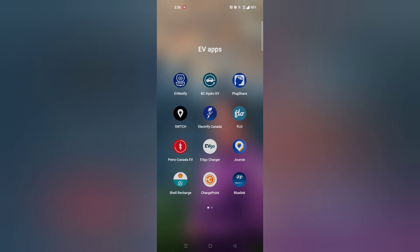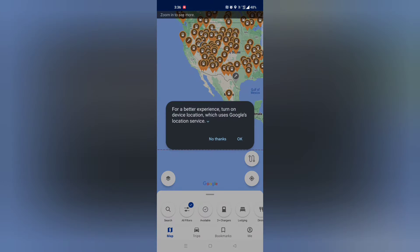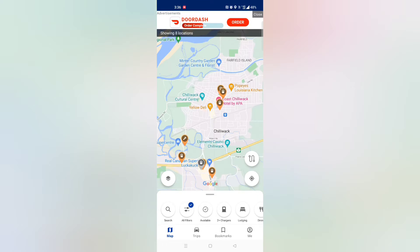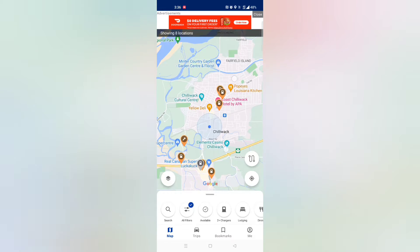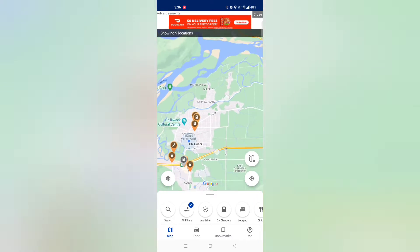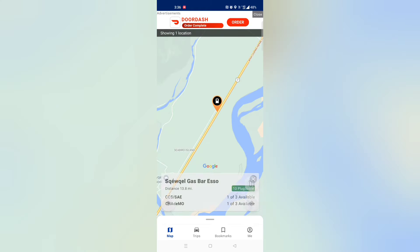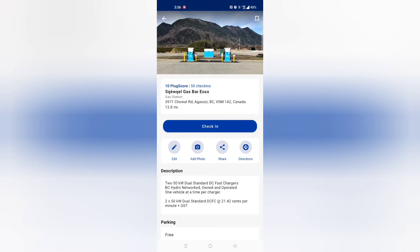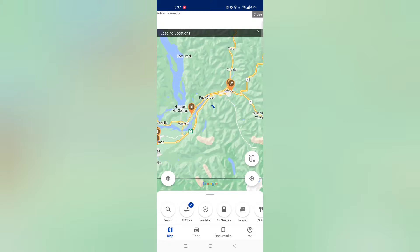Open up the PlugShare application, which will go right to your current location. I've got location services turned off, but there we go — it's showing us where we are. When I want to find a station, we're going to go to a destination, so let's zoom out a little bit. I can see a station here — it's a 50 kilowatt station, but I'm a little concerned this one might not be on the Hyundai map since it's a very new station. Let's find one that we know has been around for a while.